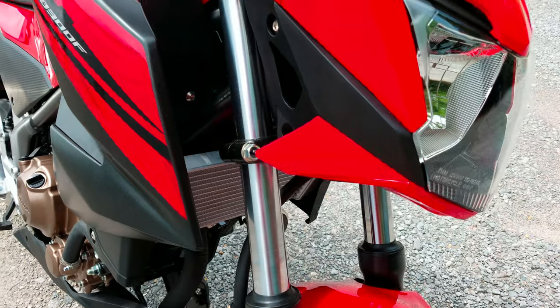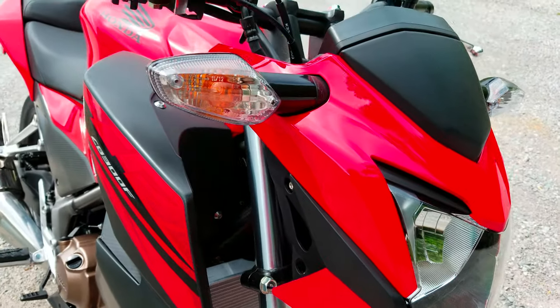37mm front forks, and they do have right at 4.65 inches of travel.